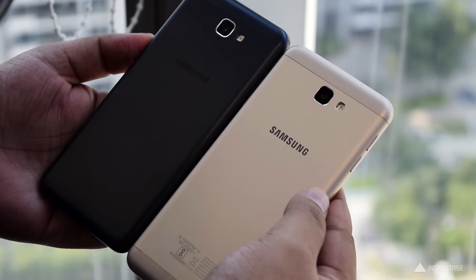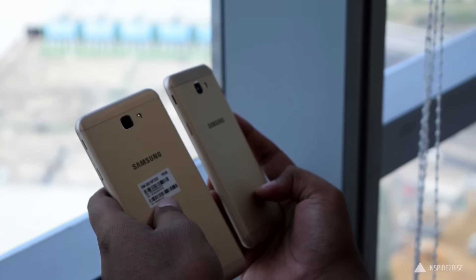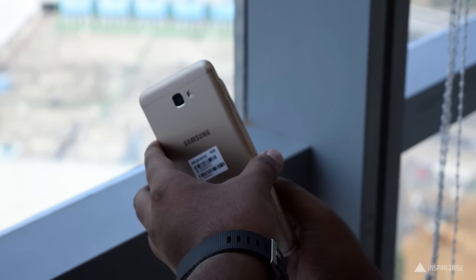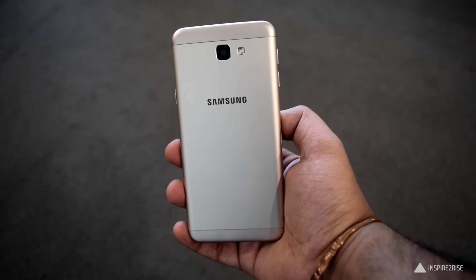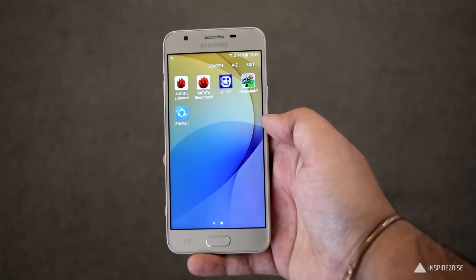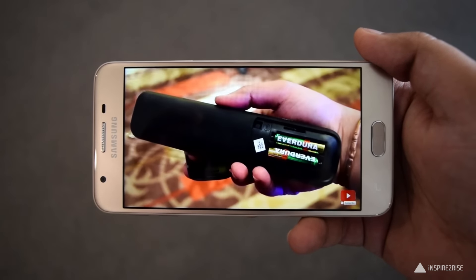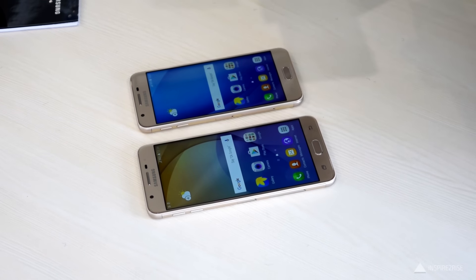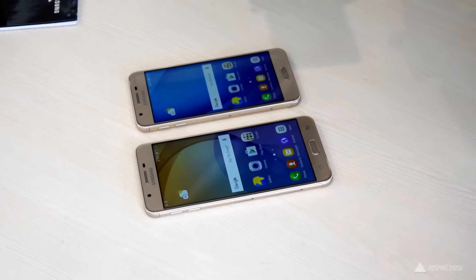It comes in two colors as can be seen — golden and black. When compared with the Galaxy J7 Prime, it's definitely a smaller smartphone but still feels premium in hand. Buyers of the Samsung Galaxy J5 Prime on the Vodafone network will get an additional 9GB of data when they recharge with a data pack of 1GB or above, and customers can avail this benefit for 3 recharges over 3 months.